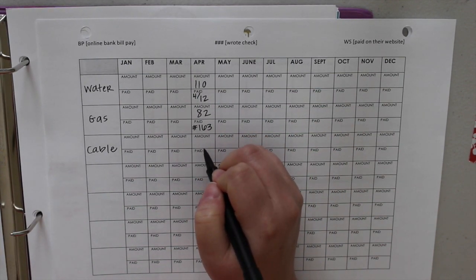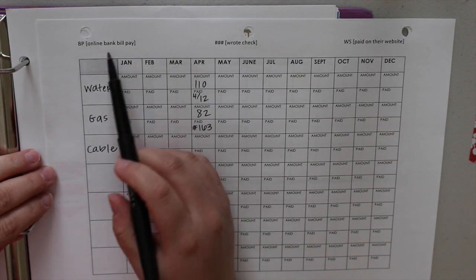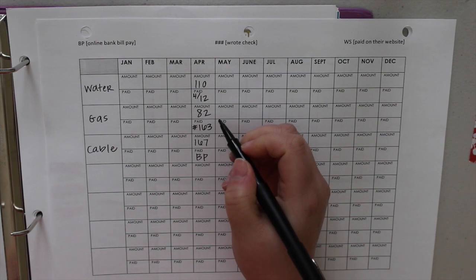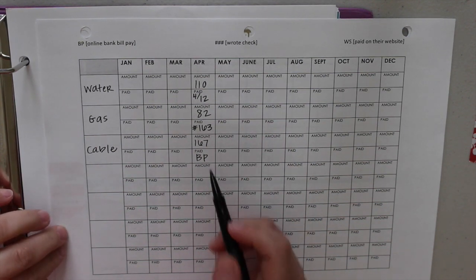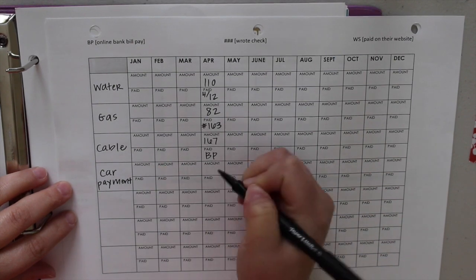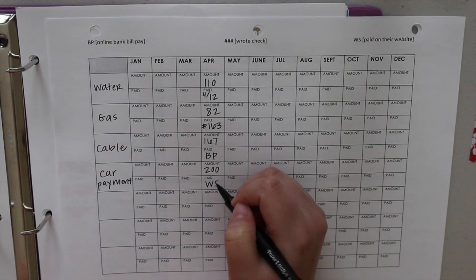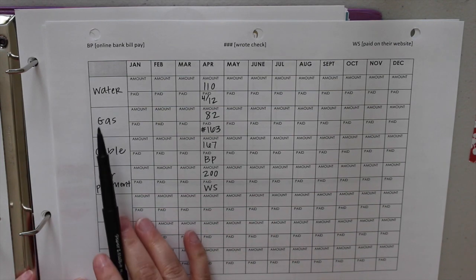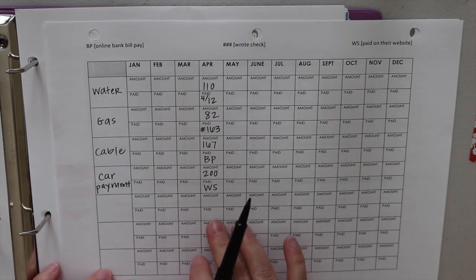Another way I note payment is through my bank's bill pay — I use the notation 'BP' for online bank bill pay. So cable, $167, then I put 'BP' so I know I paid through my bank rather than the cable company's website. If I paid through the company's own website — like a car payment — I write the amount and put 'WS,' meaning I went to that company's website to pay. I made this spreadsheet in Word, just created a table and expanded it to the correct number of columns and rows. This is my favorite format because you have the entire year spread out.